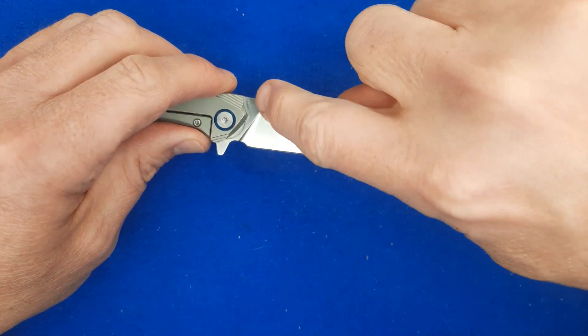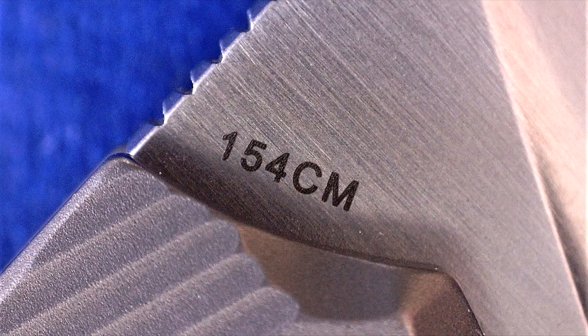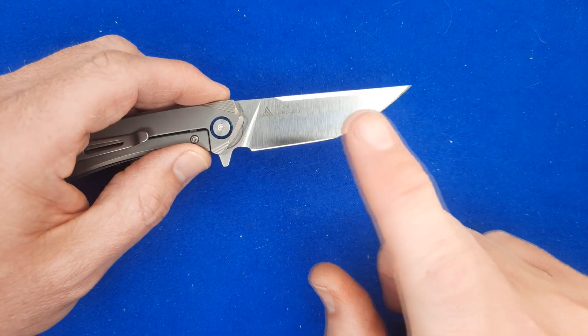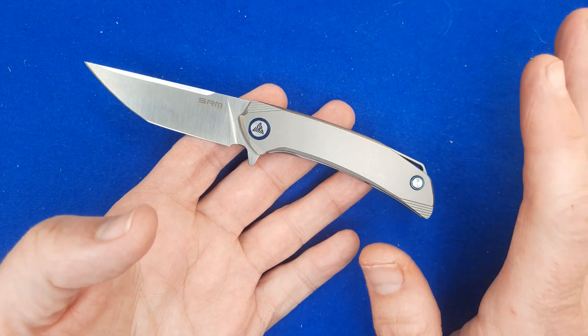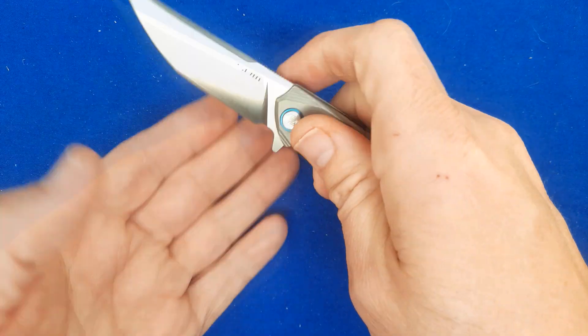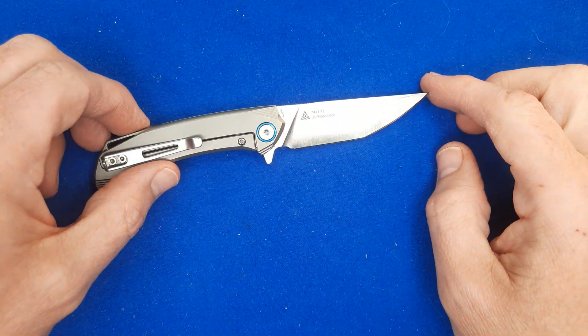On this side up on the flats, we have 154CM, their triangular SRM logo, 7411-TZ, and the serial number. Now take a good look at that serial number on mine — yes, I've got issue number one. This is definitely staying in my permanent collection. Nobody's buying this off me because I love the size and this is production number one. So that's great.